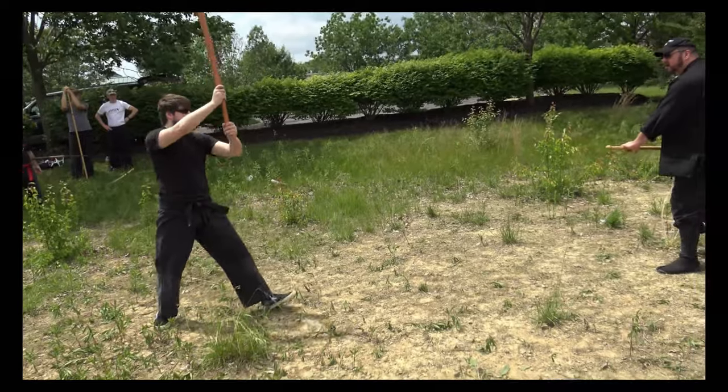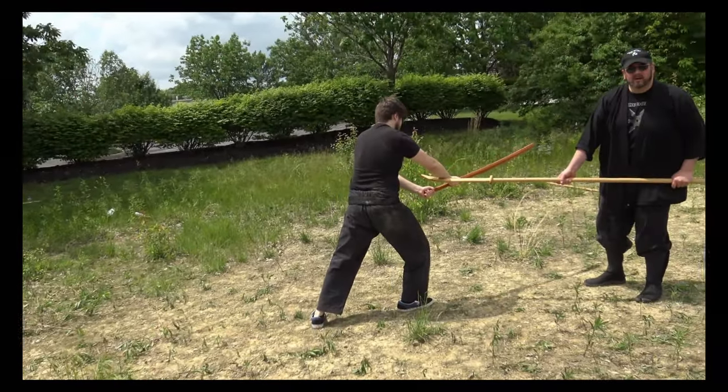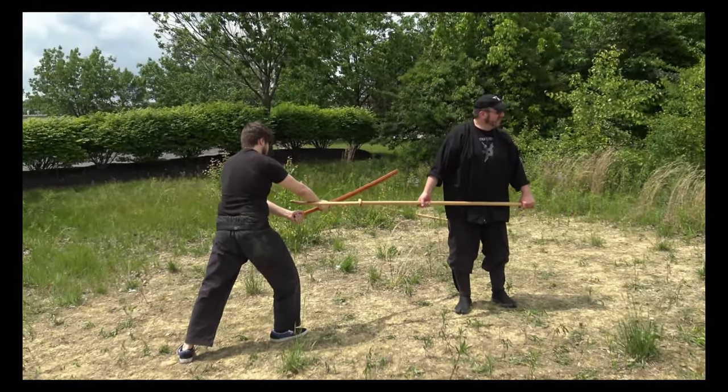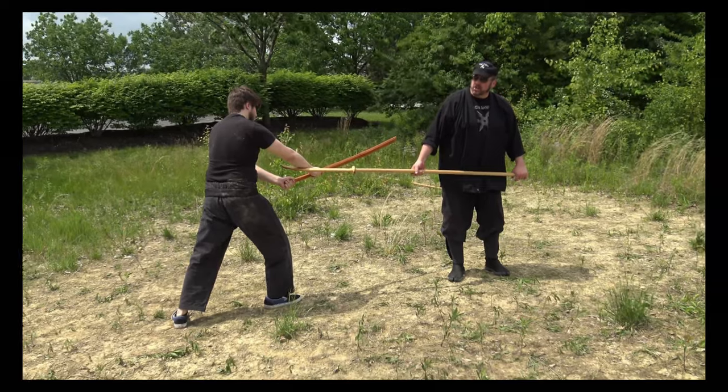My left shoulder is forward — it's harder. Because now I have to bring this here, placing it between the wrists from underneath. That's not sharp there, is it?